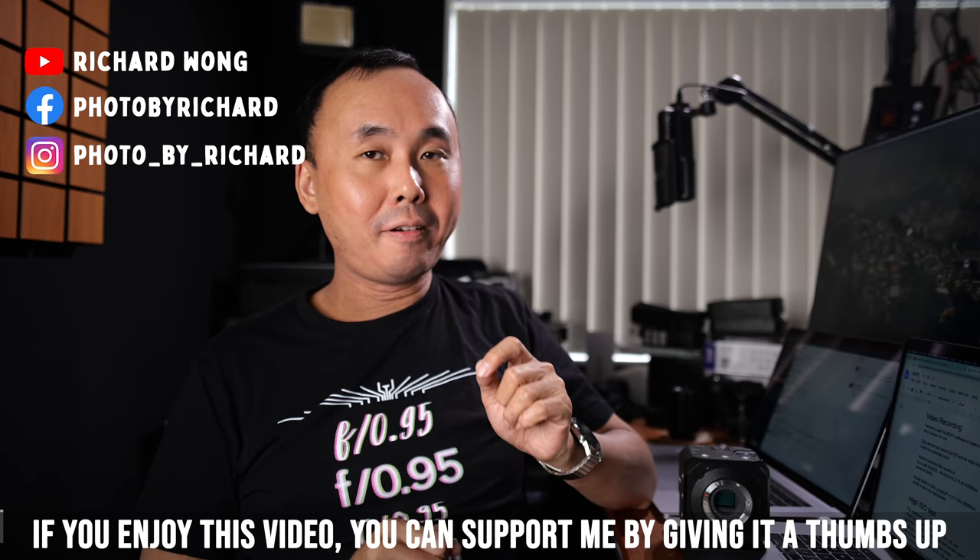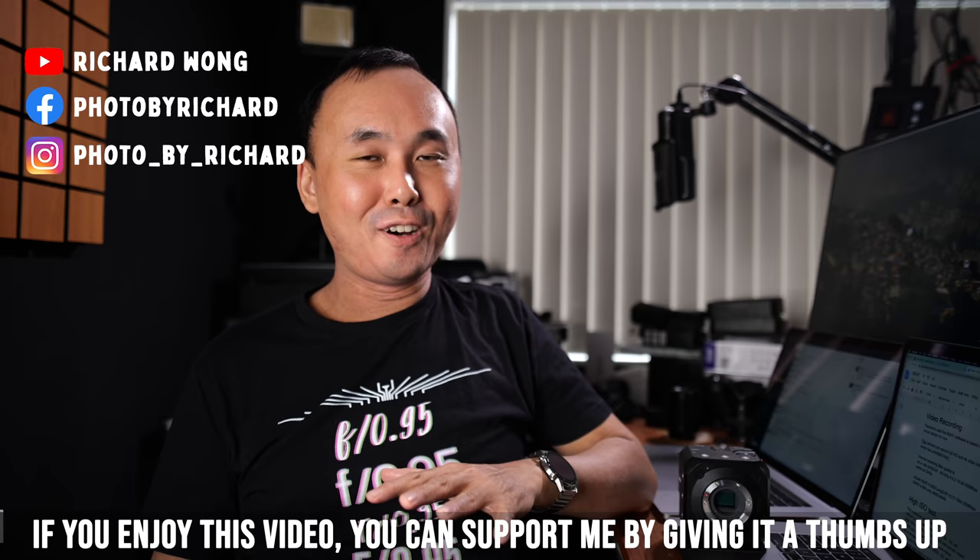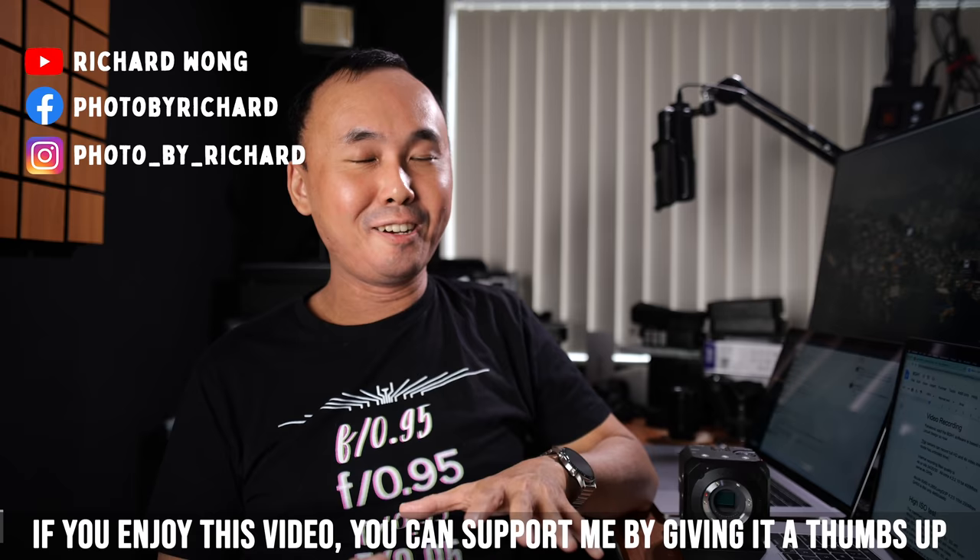Before we continue and talk about video recording, if you are enjoying this video please give it a thumbs up and consider subscribing to the channel if you haven't already.